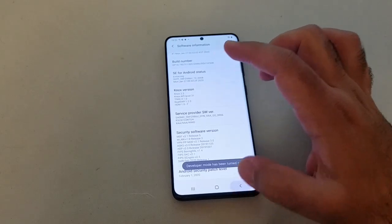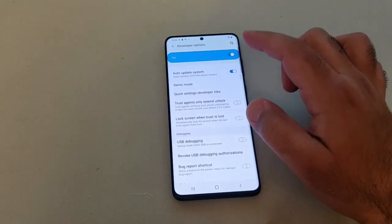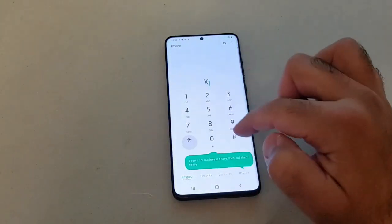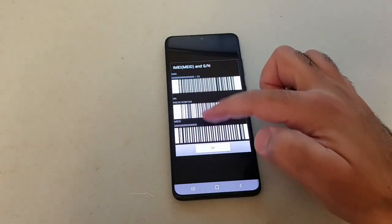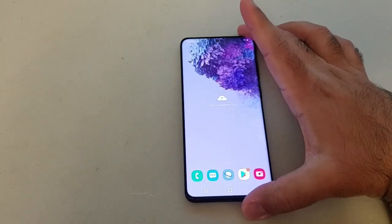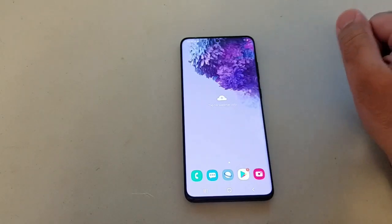We're going to enable USB debugging, and once that's enabled we will start the IMEI repair process. At this point, even if I put a SIM card inside the phone, it will not detect any network because the IMEI is not assigned.